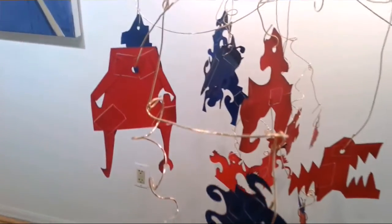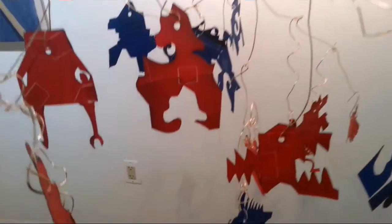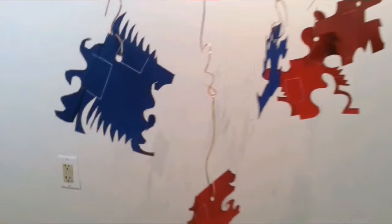So once we were done and finished with these templates, instead of discarding them and putting them in the trash, we took them outside and painted them. Each one very unique, very special, one of a kind.